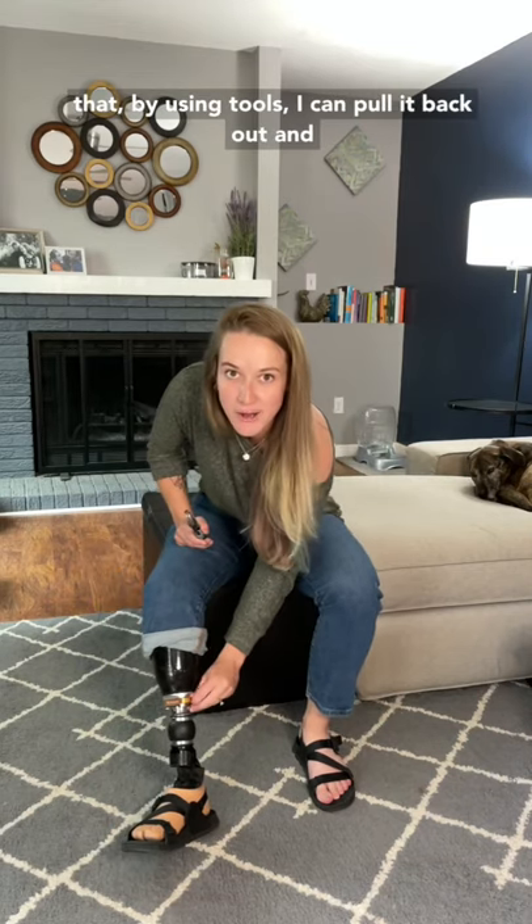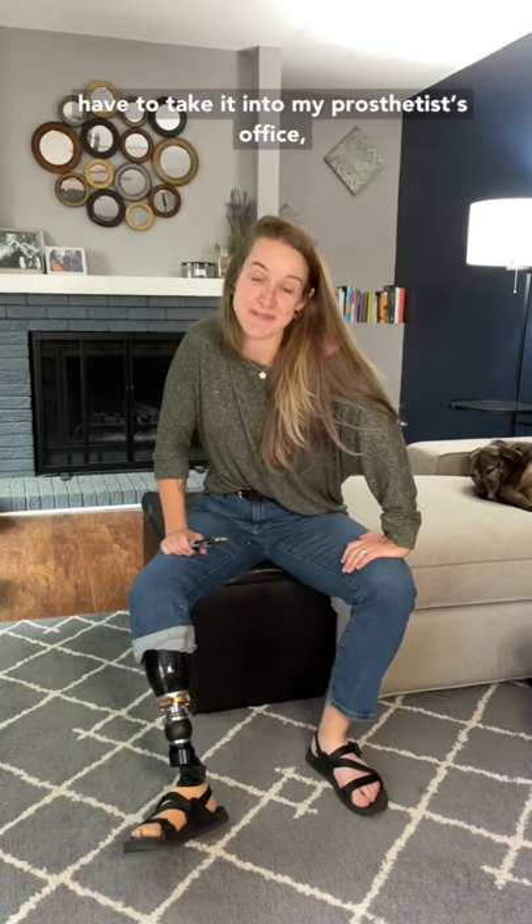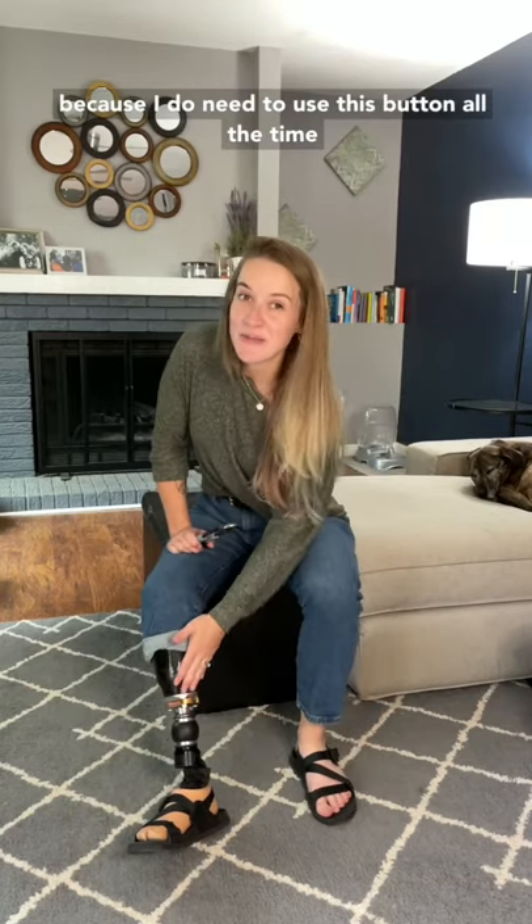I was able to discover that by using tools, I can pull it back out. We have a temporary fix; however, I'm going to have to take it into my prosthetist's office because I do need to use this button all the time when getting my leg off and on. But for now, temporary fix.